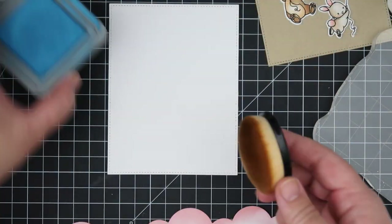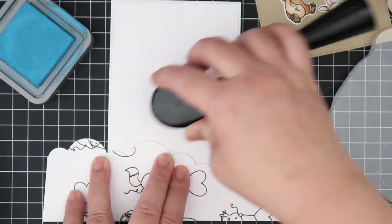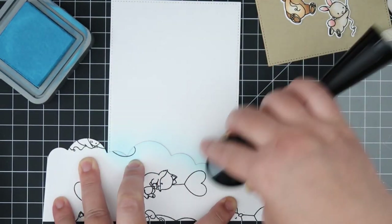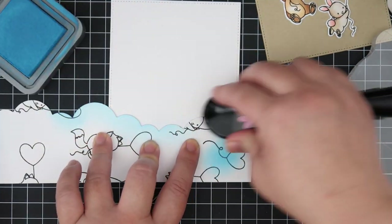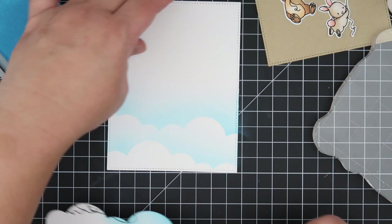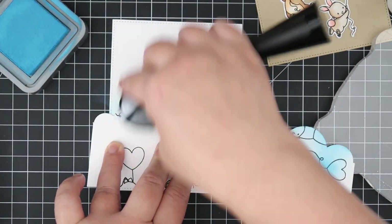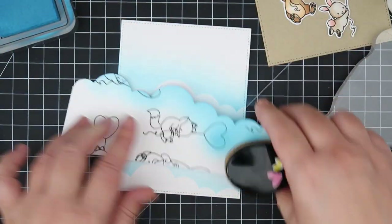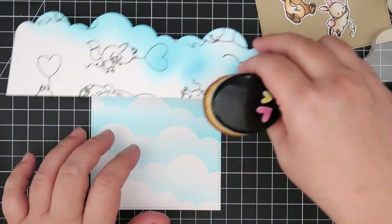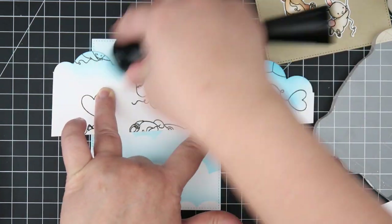For the second card, I wanted to make an all-cloud background. I'm using Mermaid Lagoon for the ink blending, using the same little makeshift stencil I made — I just flipped it over. I love cards that are all clouds in the background, and I'm doing it in the same manner as the first card, making sure to move the stencil around so there's variation and it looks a bit more interesting.